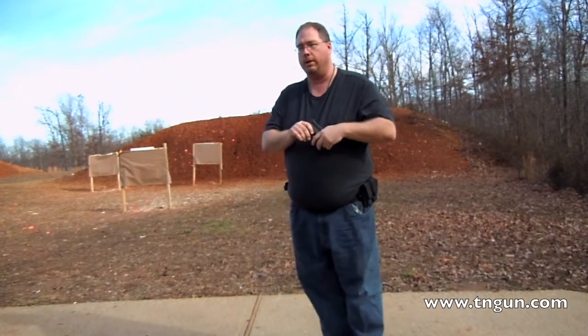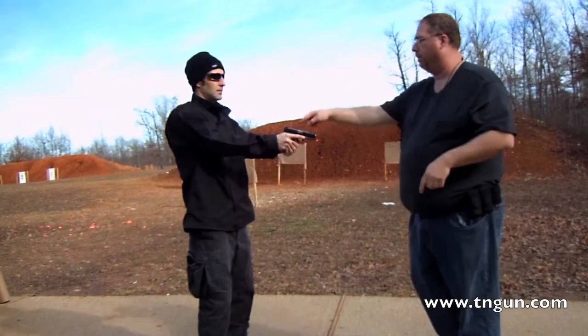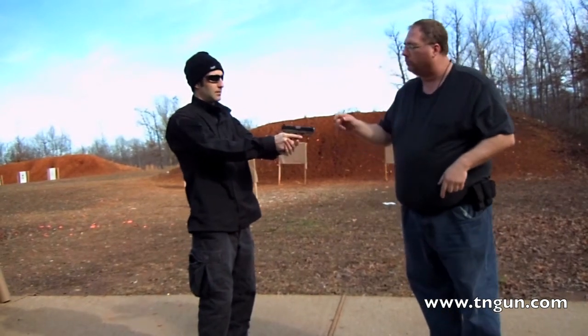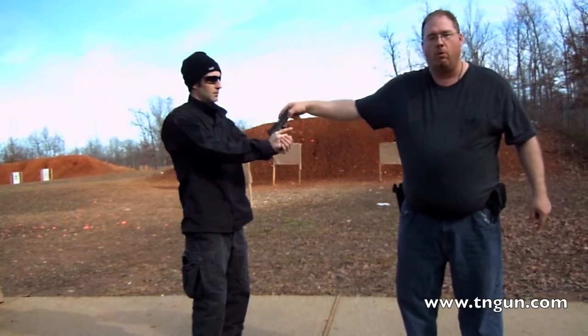We're going to demonstrate that. He's got the gun — grip it down a little lower. He's got it lower. We've got the barrel, we're going to simulate recoil. See how it wobbles?